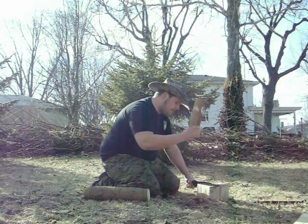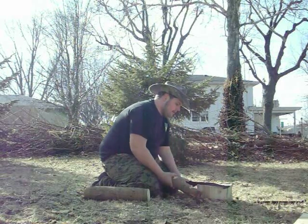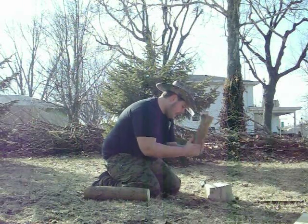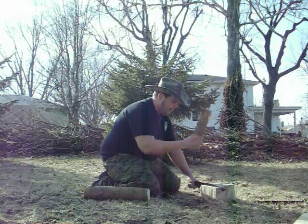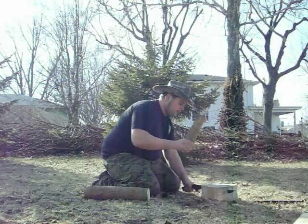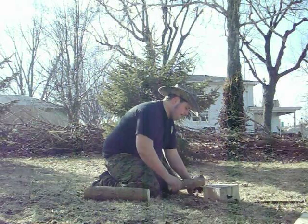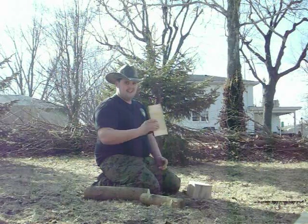I'm getting closer to the center of it where I've kind of got a knot. Just keep pounding away on it — it would be better if I had somebody here to kind of help me and hold the blade. But once you get it down in there, you can do it. And there's that split.